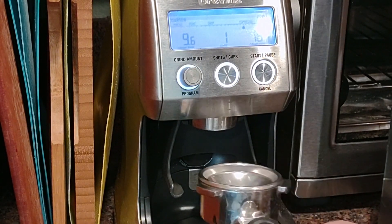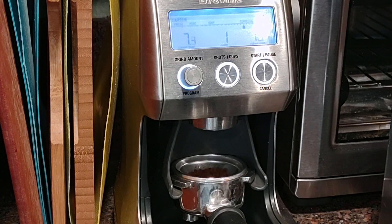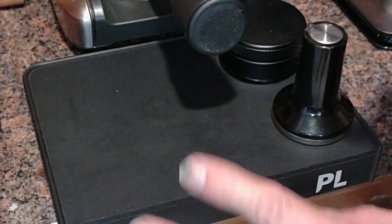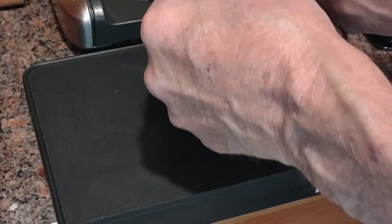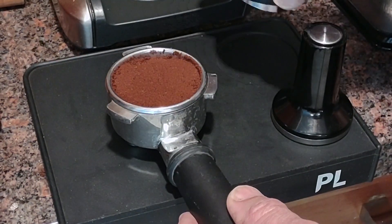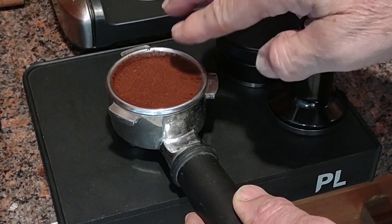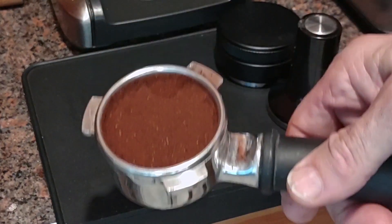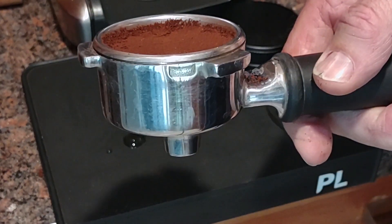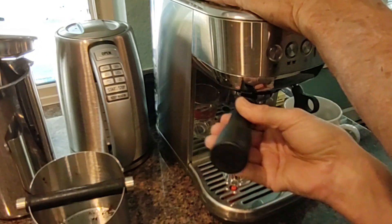One really nice feature of this particular grinder is that it's set up to start simply from the pressure of the portafilter. Having a dedicated coffee station pad like this is a really good idea. I use a tamper to level the beans and then press it down to apply a little more pressure. I'll clean this up before I brew, but there we are — a single-shot portafilter ready to go.